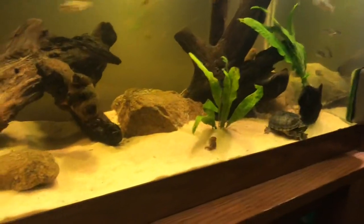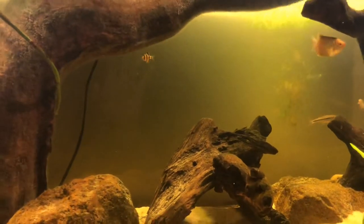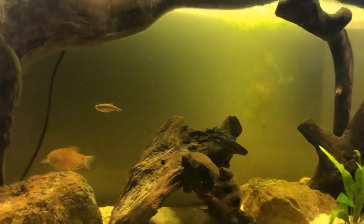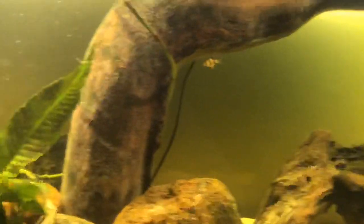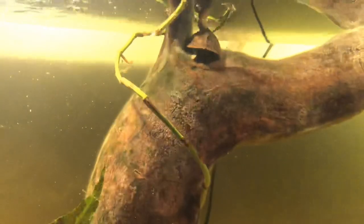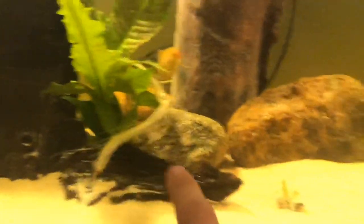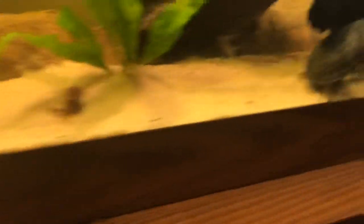Lots of plants — got some Java ferns in there. I've got some rocks and sand. This was a really cool piece I actually found in my woods — it was a root of a tree that had died and fallen over, sticking up out of the ground. I cut it off with a handsaw, brought it up, skinned all the bark off, power washed it, and then poured boiling water all over it for like an hour. The fish actually really like to eat the algae growing on it, which is nice. Got a lot of driftwood throughout, nice little structures, rocks, and plants — I just really like the look of this tank.